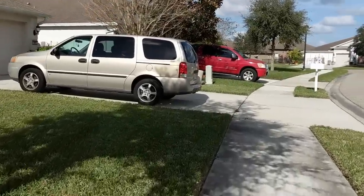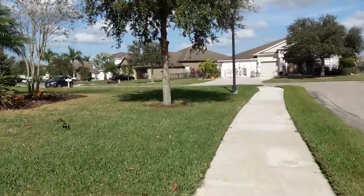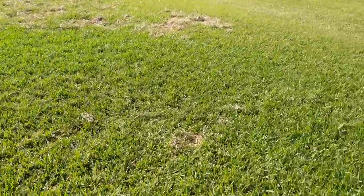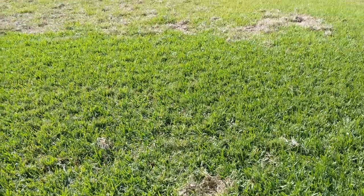Now I'm going to show you hog damage. These houses back up to some really thick woods, and what the hogs will do is look for brown spots in the lawn because they think there's bugs there, and they'll root around and just tear stuff up - they're looking for grub worms and things like that. There's a common misconception, similar to what you'll hear up north about grubs: people will tell you if you don't want hogs tearing up your lawn, you need to get rid of the grub worms, and people say the same thing about moles. That is not true.